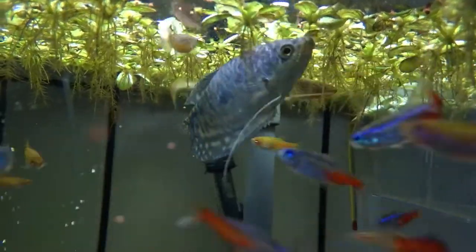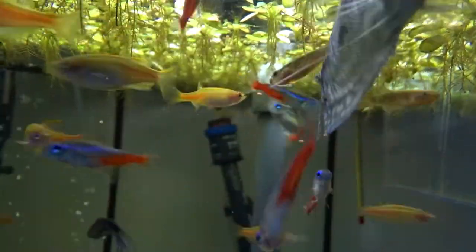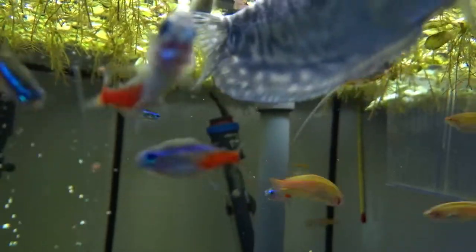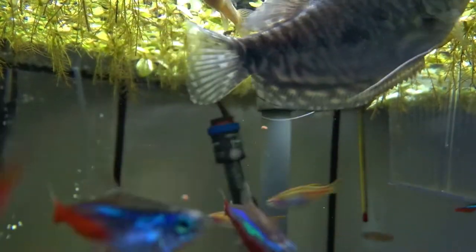In the wild, Glowlight Danios come from rocky streams in Myanmar, so they'll do well in a hill stream setup with decent flow. But they also look really good in a planted tank against a black background — their colors really stand out.